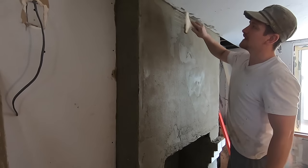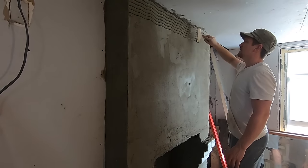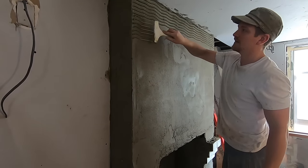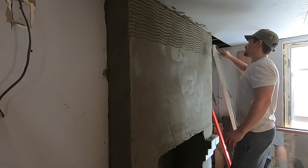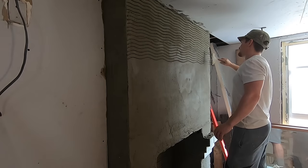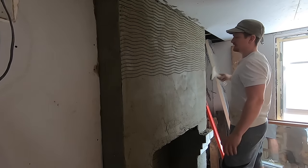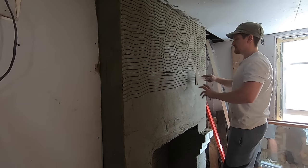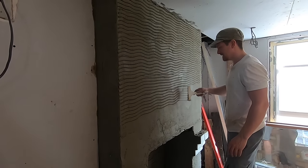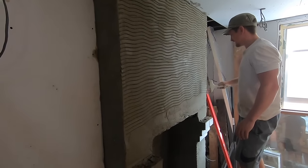This is called a scratch - you dig scratch lines into it. You don't want to go too deep; don't go all the way to your brick, but you do want enough of a scratch where the next coat is going to grip nicely. Just do some wavy lines - the waves help the top coat bind. Outside you'd be doing this because of temperature change, but inside you always need to put a scratch on because this is what your top coat grips to. If you don't scratch it, the top coat will just slide off. Always put a nice scratch on - don't go too deep.